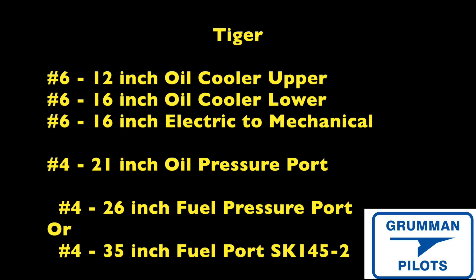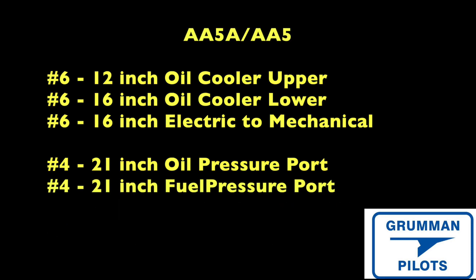Moving on to the Traveler and Cheetah — just like the Tiger, you have upper and lower number six oil cooler hoses at 12 and 16 inches, and a number six 16-inch hose between the electrical and mechanical fuel pumps. The number four hoses for the oil and fuel pressure ports on Travelers and Cheetahs — whether 150 or 160 horsepower — are both 21 inches long. If you have a fuel flow transducer, the 16-inch number six line is typically replaced by a 16-, 18-, or 21-inch hose on one side of the transducer and a short 6-inch number six hose on the other side to ensure straight flow through the transducer.